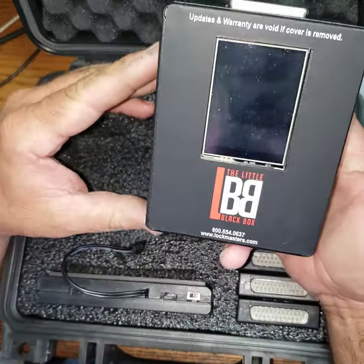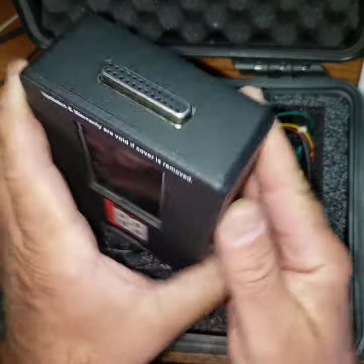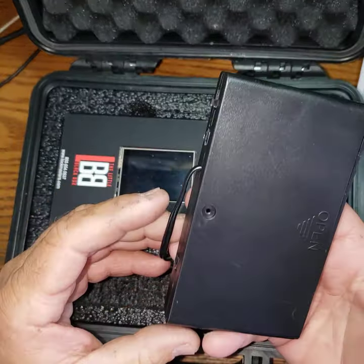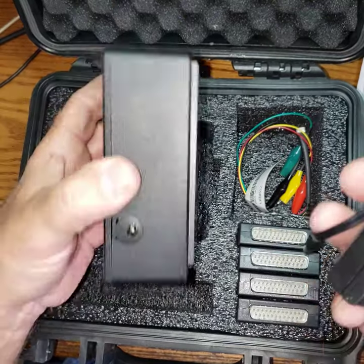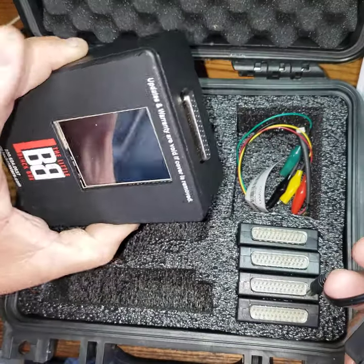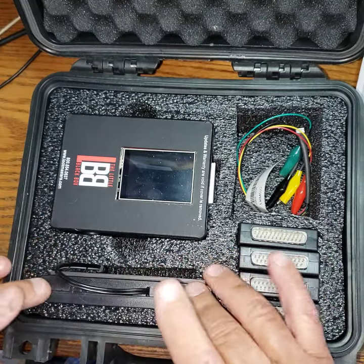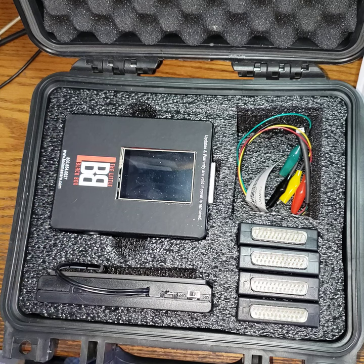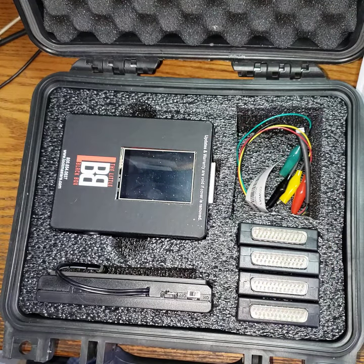This is the Little Black Box, created by Lockmasters. It has a heavy-duty magnet so you can stick it right to the safe. This is the power supply — it's got batteries that plug in via a cord on the side. Turning it on will prompt you for a code to activate the box, and then you're ready to go.